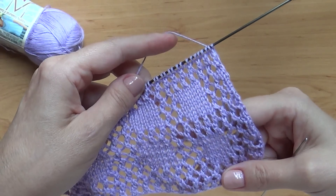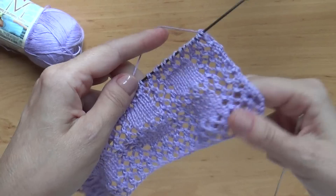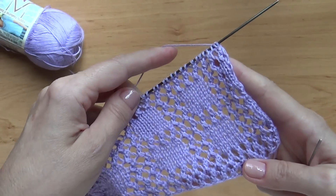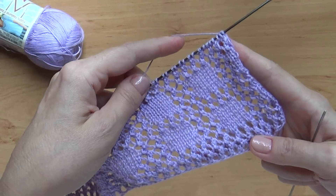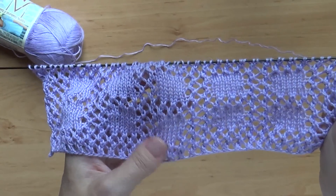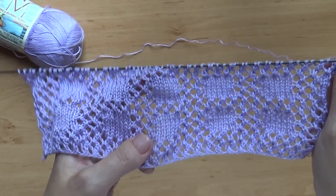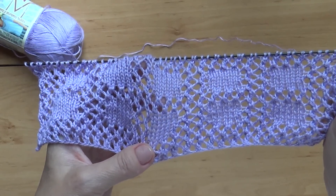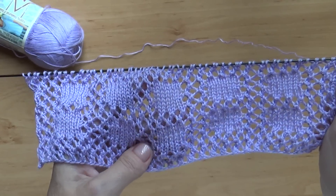Вот эта сеточка, которую вы видите вокруг вот этих милых квадратиков, — это сочетание накида и 2 вместе. И все наши действия на изнаночной стороне вяжутся, как смотрятся петли. Накиды вывязываются как изнаночная петля на оборотной стороне вязания. Обычно для этого узора набирается чётное количество петелек, потому что, когда вы будете переходить на вот эту лицевую гладь в квадратиках, вы должны будете вязать её вместо накид — 2 вместе, накид — 2 вместе. То есть чётное количество петелек будет у вас под и над каждым квадратиком.